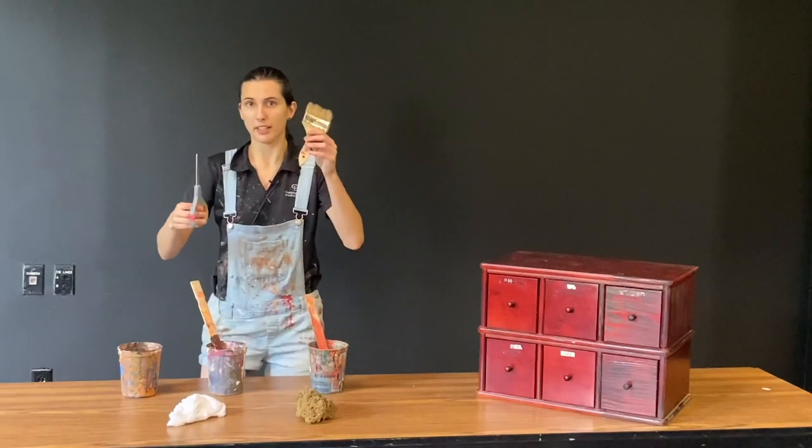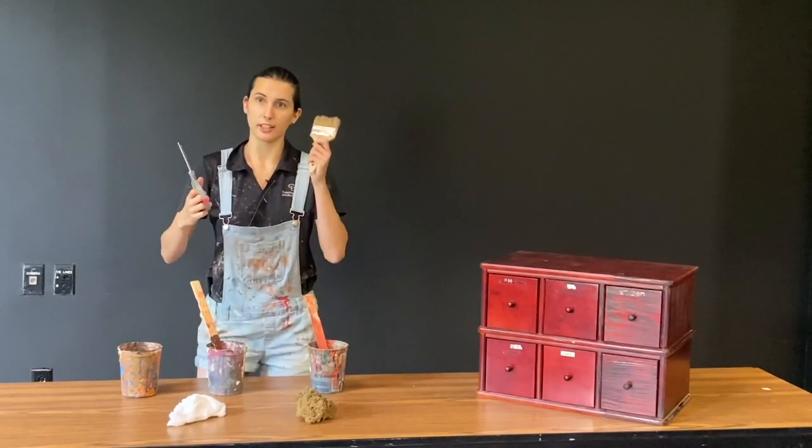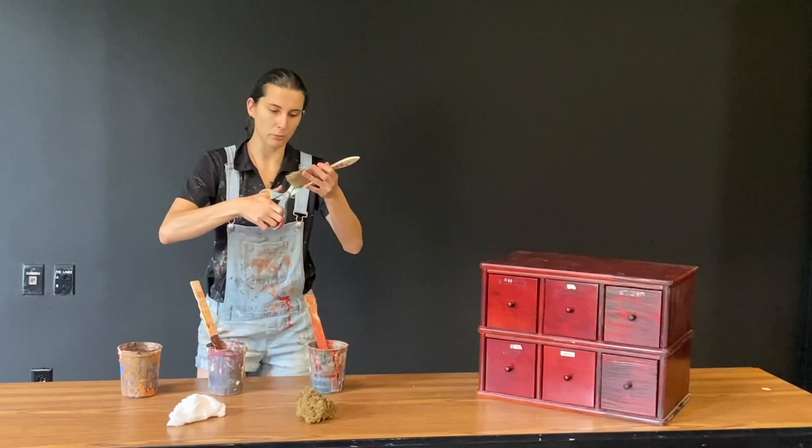We'll start by cutting a grain pattern into your chip brush with your scissors. This is going to help you control your paint and make sure that you get just enough to form the grain.